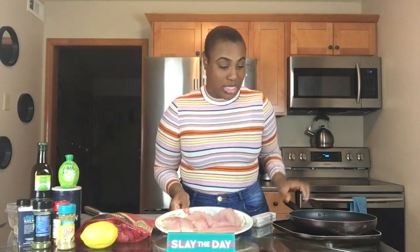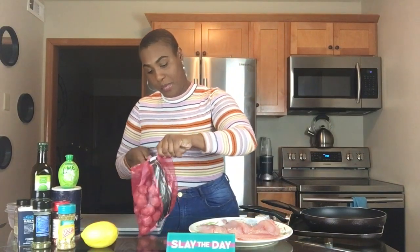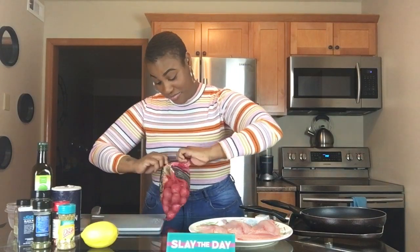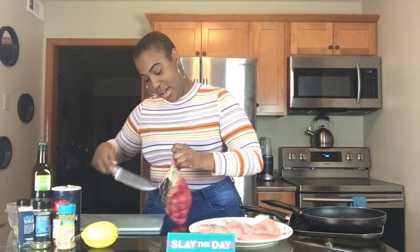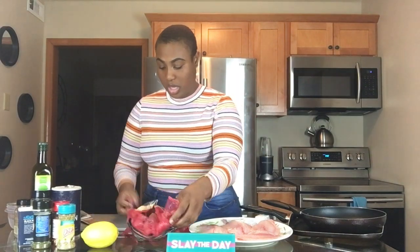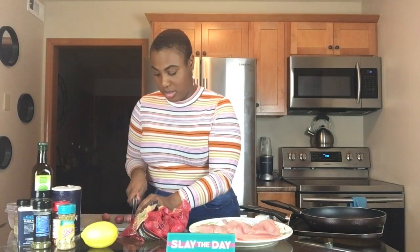All right, let's start with these potatoes. We're going to cut these ones up. They're really nice and small, see? And we're just going to cut them in the middle, just like this. So they should just look like this.